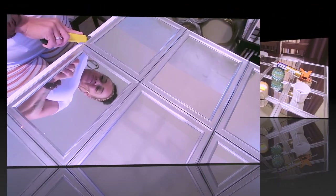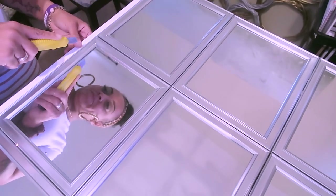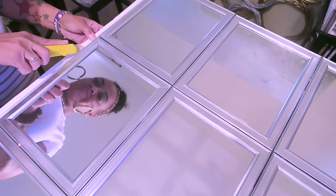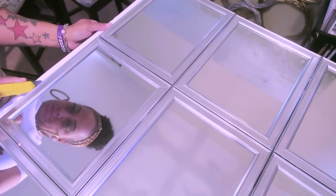The foam board was a little bit too big for the mirrors, so now I'm going to be cutting the excess foam off of the sides and on the bottom with a straight razor.